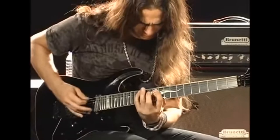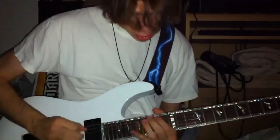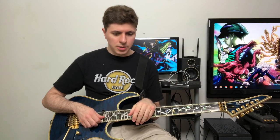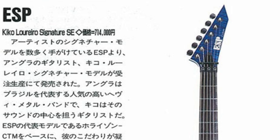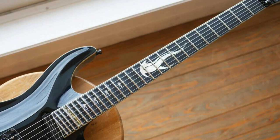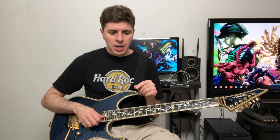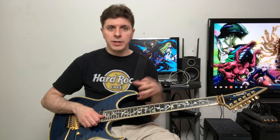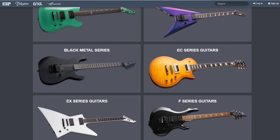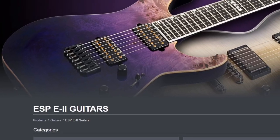Kiko also played on an ESP signature model for a while. At the time I was a pretty big ESP fan — I had just gotten my LTD M-1000 — so I wanted to check out his signature model with ESP, which also had 27 frets. I noticed it was only available in Japan, but there was also a cheaper version made through another offshoot of ESP called Edwards. In the US we have LTD; Edwards is a Japan-only sub-brand of ESP that I had never seen before.